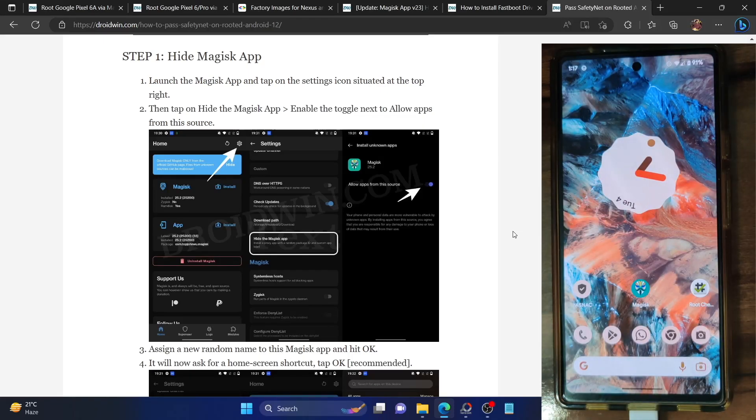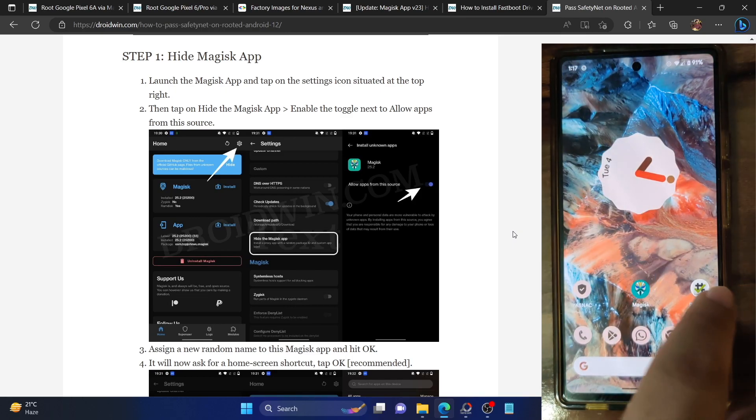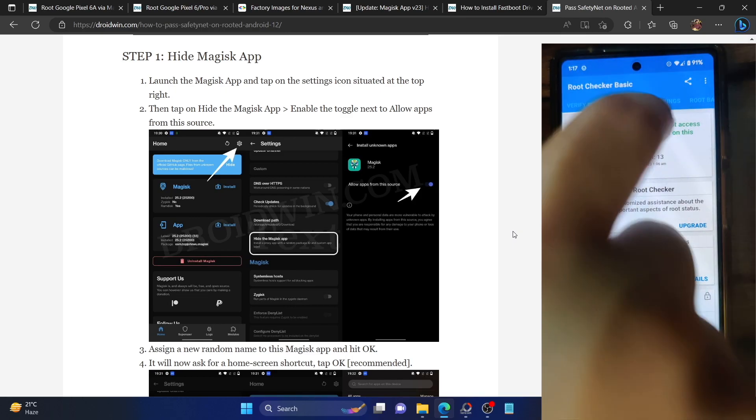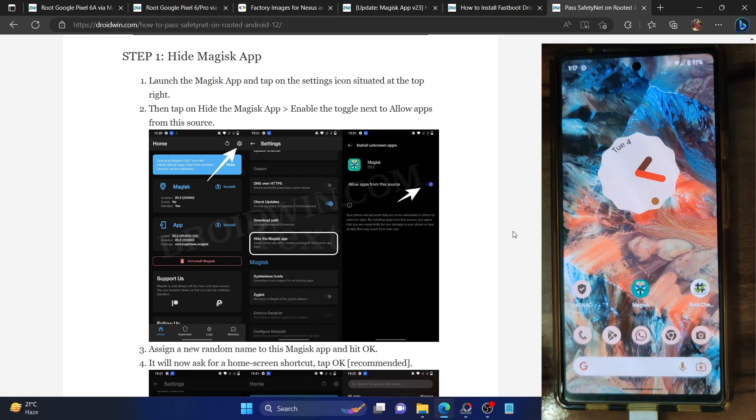Hi guys, this is Sadiq from Dwarven.com and in this video we'll show you how to pass the Safety Net on your rooted Pixel 6, 6a and 6 Pro phones running on the latest Android 13 build. I am using the Pixel 6a phone, currently rooted by Magisk on the latest Android 13 build. These steps are applicable across all Pixel 6 series phones and the process will not wipe any data, but still please take a backup just to be on the safer side. Let's get started.